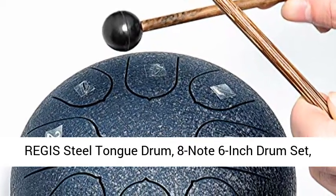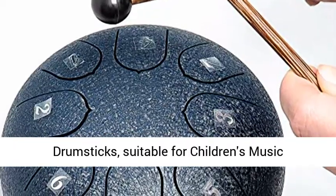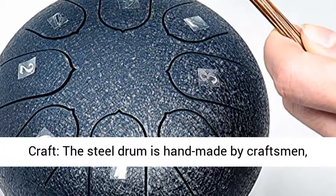Regis Steel Tongue Drum, 8-note 6-inch drum set, percussion instrument, with travel bag and drumsticks. Suitable for children's music enlightenment, yoga, and meditation. Navy.